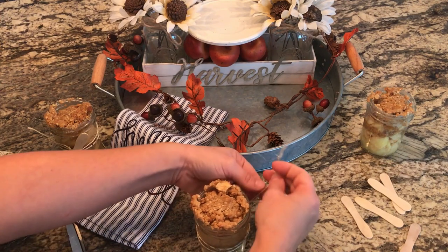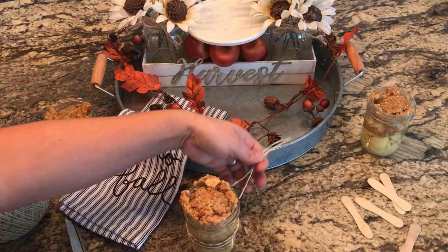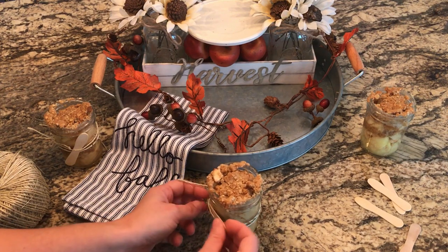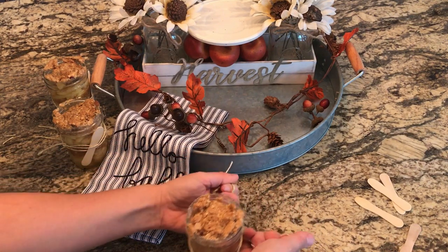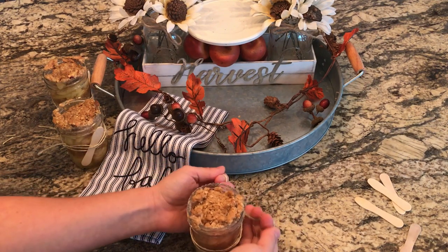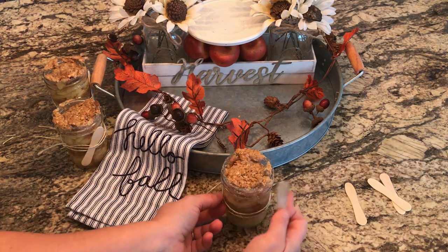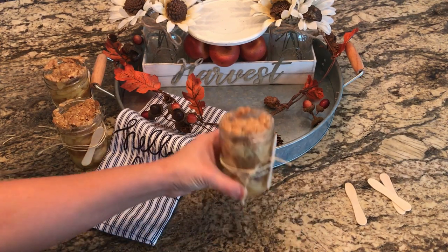They cancelled our you-pick honey crisp apples this weekend because at our apple orchard they did not get a good crop due to all the heat and rain we had this year. Hopefully that won't affect the rest of the apples — I haven't heard anything else. I hope we get to go apple picking maybe in a few weeks towards the end of September, because that is just one of my favorite things to do, other than going to the pumpkin patch and picking your own pumpkins in the fall. I really hope the rest of the apples are okay.